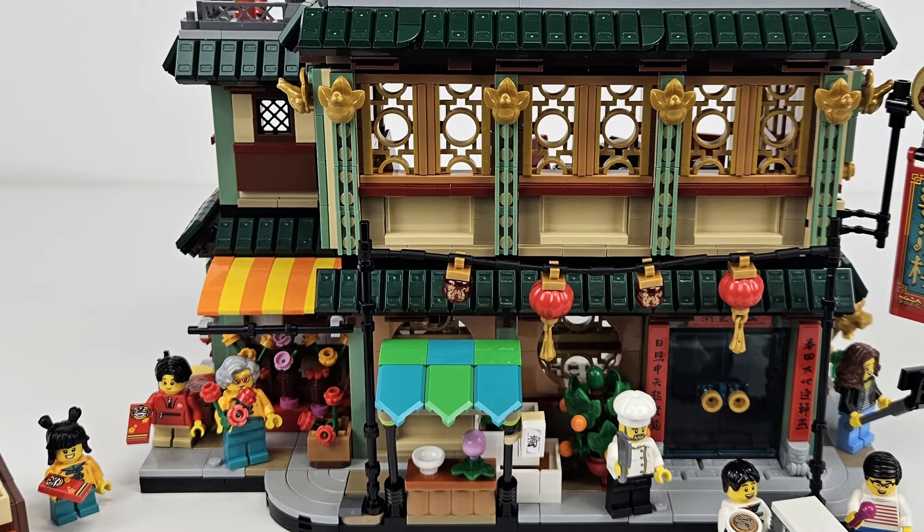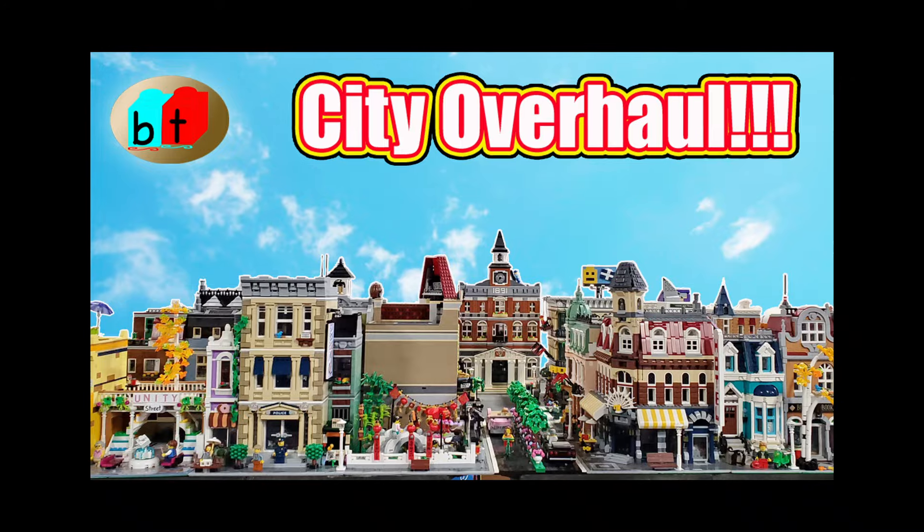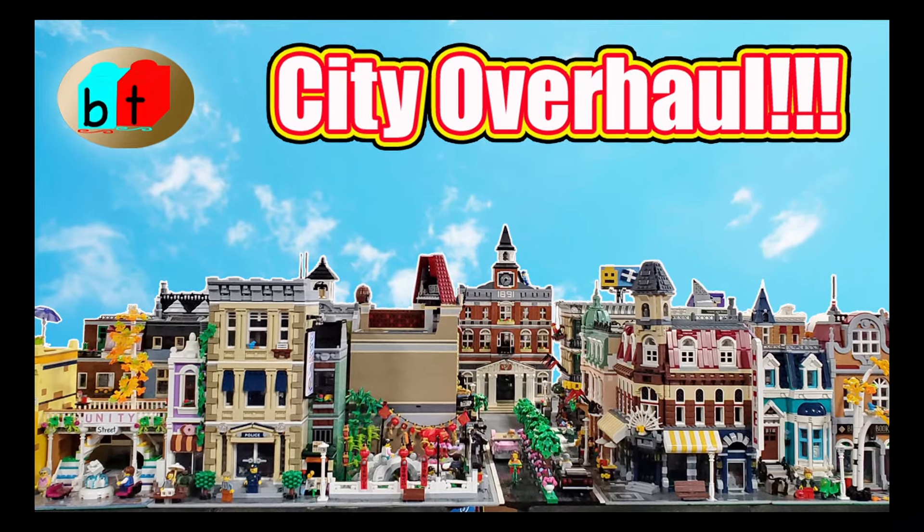This is the new Family Reunion Celebration LEGO set. It's a wonderful creation full of fun details. But we want a version to go in our modular city, so we're giving ourselves 12 hours to customize this into a sweet modular building.